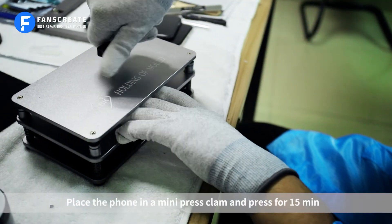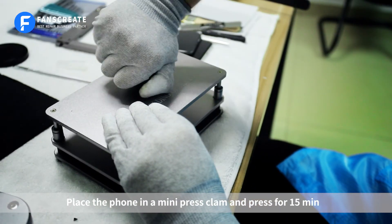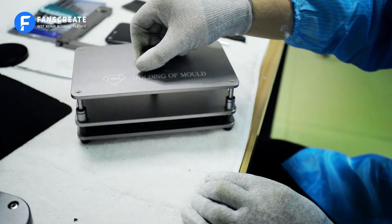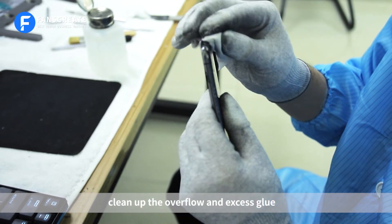Place the phone in a mini press clamp and press for 15 minutes. After the back cover is pressurized, clean up the overflow and excess glue.